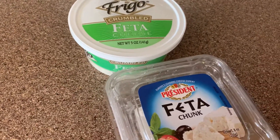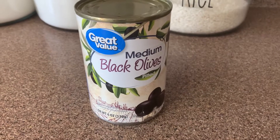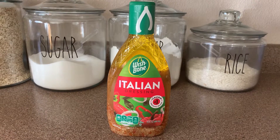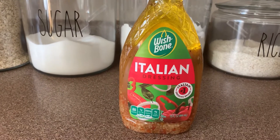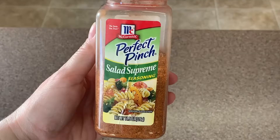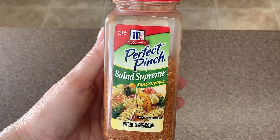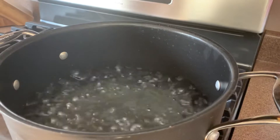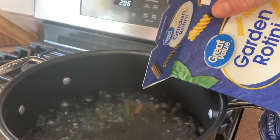You're also going to need some grape tomatoes, a whole container of feta cheese — it can be any brand. I have two different types here. Some black olives, a whole can, and probably this whole bottle of Italian dressing — this is a 15-ounce bottle.